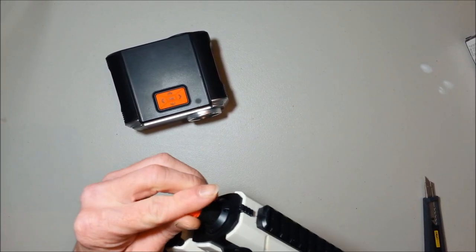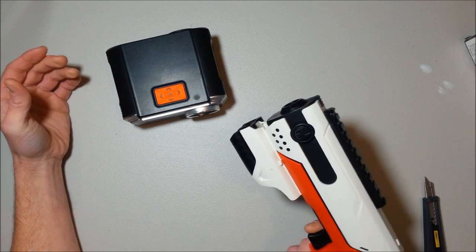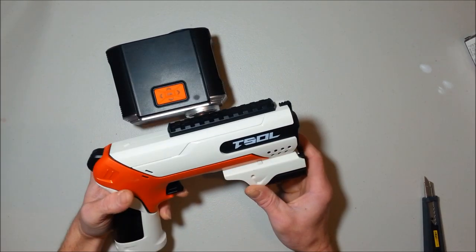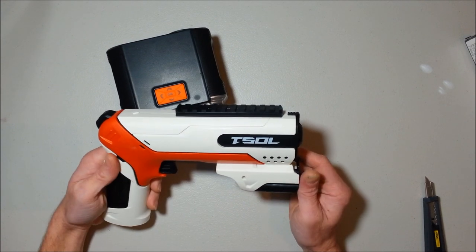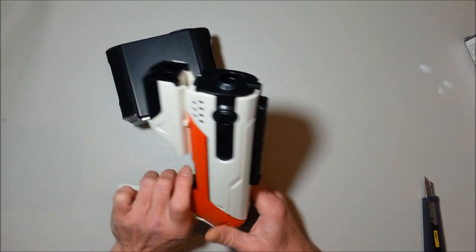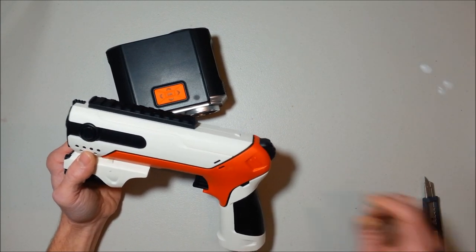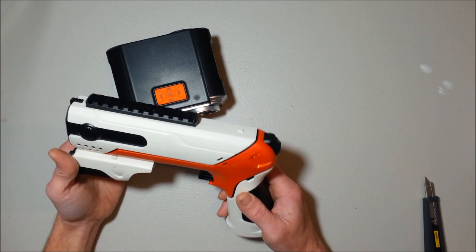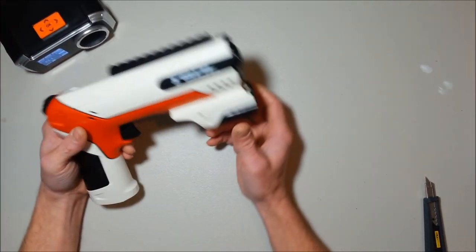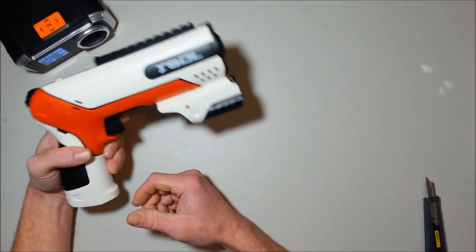This seems like regular small off-brand Nerf performance. Let's try this thing. 41... 33. Those are awful performance, and this one feels even cheaper than the other one. Wow, this is the SY-913. This is cheap. This is close to garbage — I mean, I hope it's upgradable.